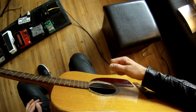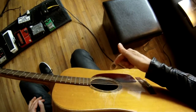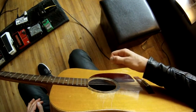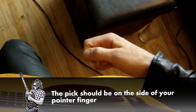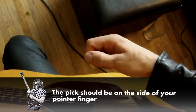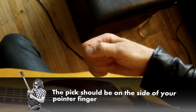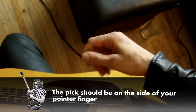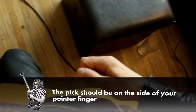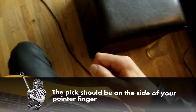Now all you're going to do is just curl your finger around it. So again: rest your pick on your finger, thumb down, finger curls around it. Now if your finger's ending up on this side of the pick, just snug it in there a little bit more so that your fingernail is kind of lined up with the pick. And if you end up like this, snug it up this way — just only let like a quarter of it stick out.